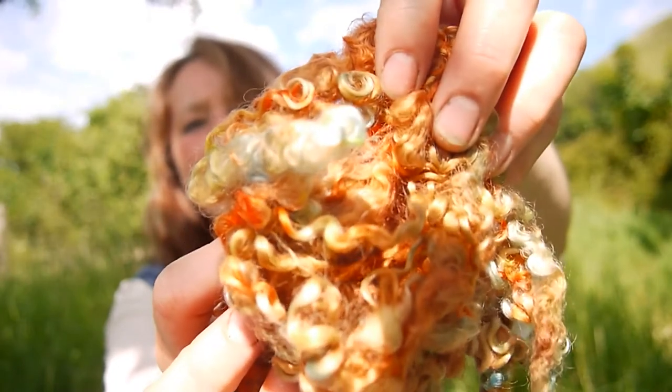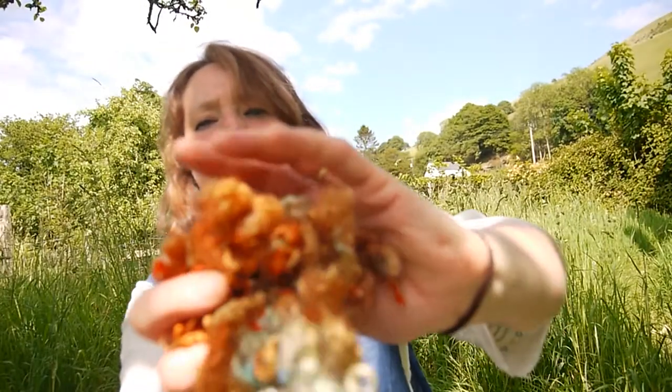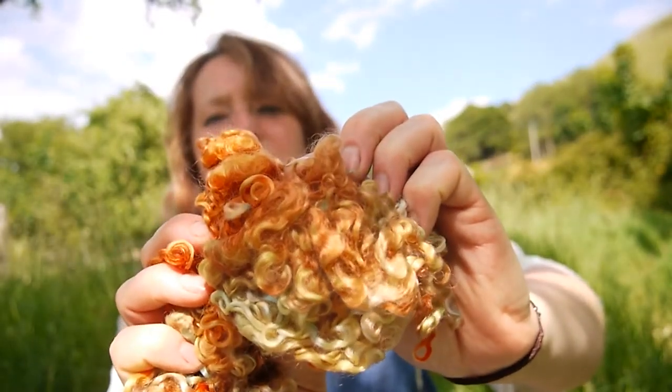I've also been doing some acid dyes. These are Cotswold locks — a lovely orange colour. I like experimenting to see what the colours are going to turn out like. And these are Blue Faced Leicester — just two colours in one pot, and that was a few different ones.